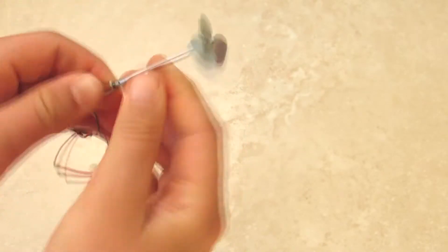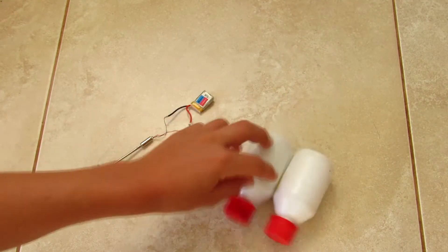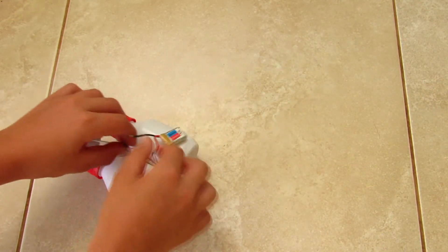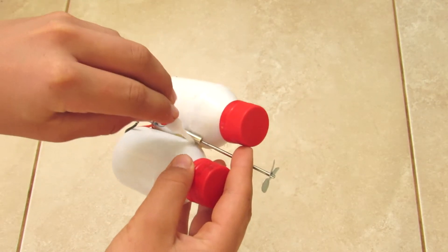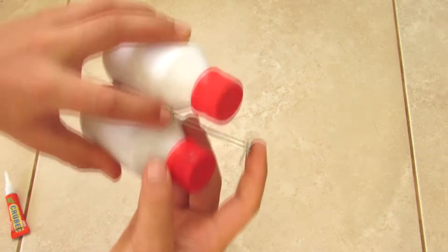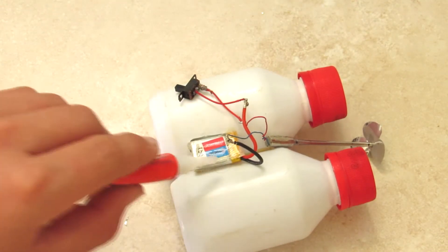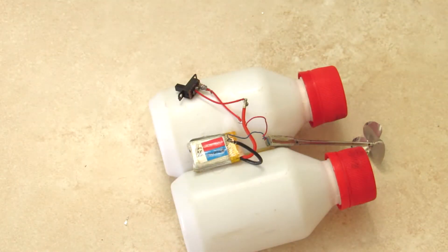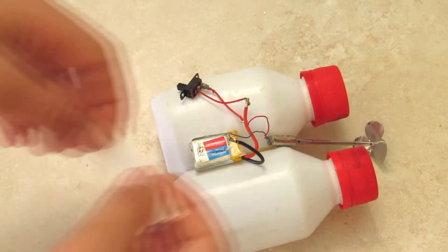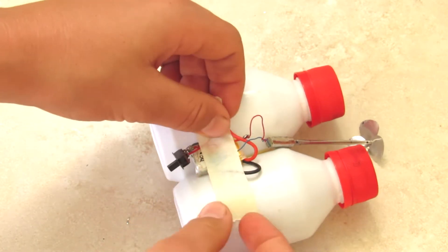Then you're going to attach what you just made to your DC motor. So we're going to attach everything — battery, switch, DC motor, and the propeller — to our two pontoons, known as the bottles. First, we're going to start by gluing the DC motor to these two bottles, and then glue the battery. Now you're going to reinforce these wires with some tape so that they don't touch each other, which will create a short circuit.